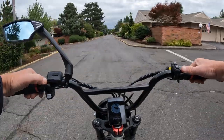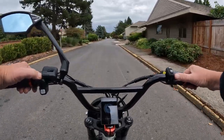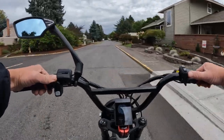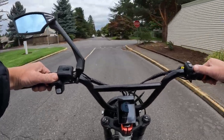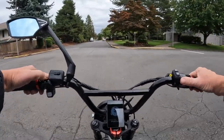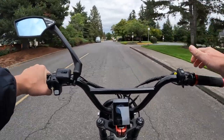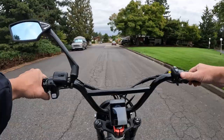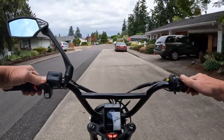Speaking of distance, they do say the range on this bike is 40 miles throttle only or 70 miles with pedal assist. It does have five levels of pedal assist and it is a thumb throttle. It's for riders anywhere from five foot five up to six foot five, so it accommodates quite a wide range. I do wish they accommodated more of the smaller riders, like around five feet or five foot one, because a lot of these bikes are too big.